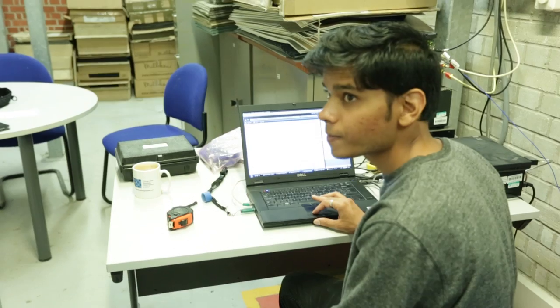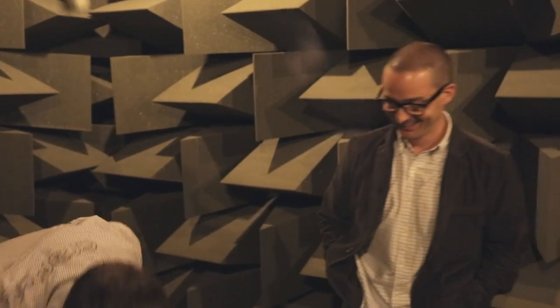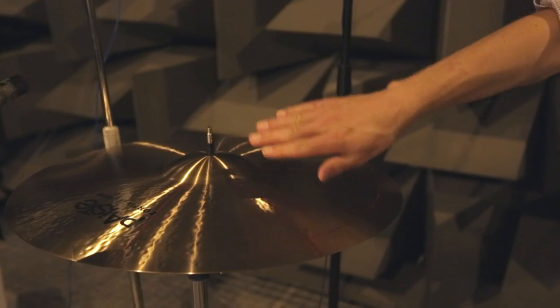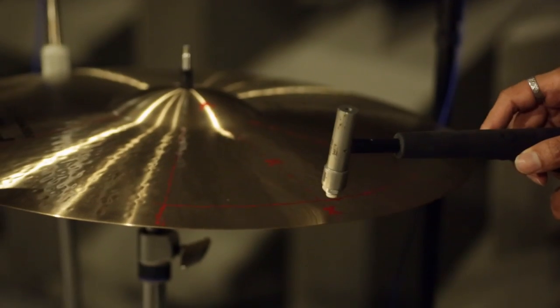So how many PhDs have I got working on testing SymbiMute now? Two and a half. We're going to do multiple averages on each one because a cymbal will have lots of different modes that it vibrates at. The importance of using this force hammer is that it's measuring the force with which we hit the cymbal — not just how hard you hit it, but the actual frequency response as well.